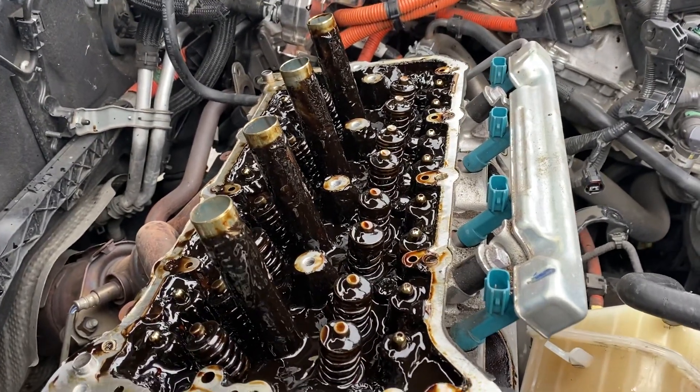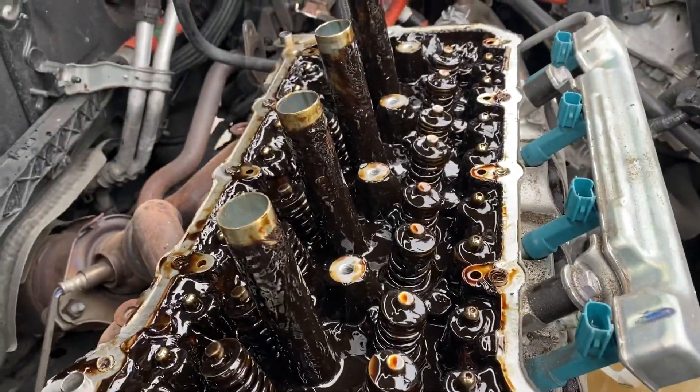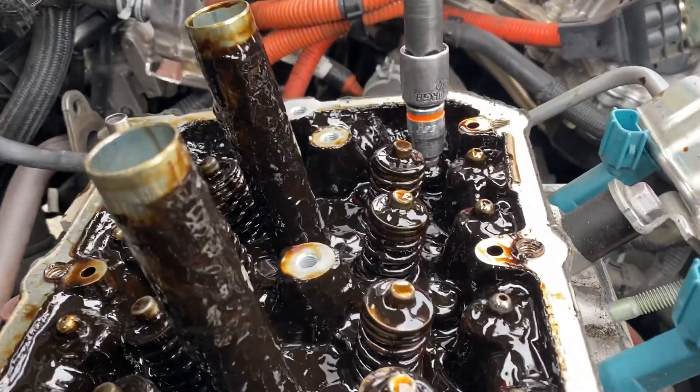This is the video we're actually going to record for the customer, and we'll post this later as well. As you can see, the customer put some crappy oil in there — they certainly didn't use synthetic oil. This is a 2010 Prius, and we'll show you why there's an issue with the oil when taking off the head bolts.